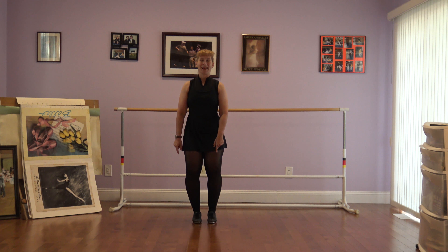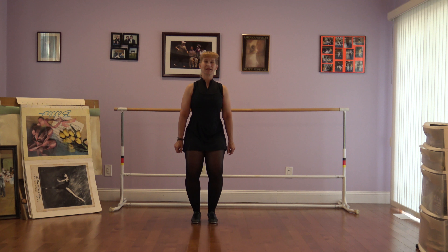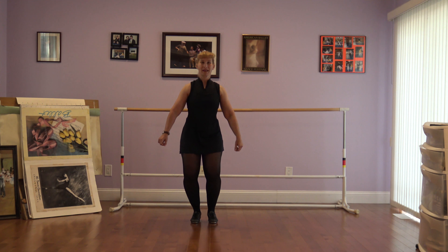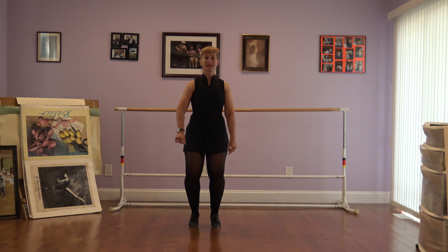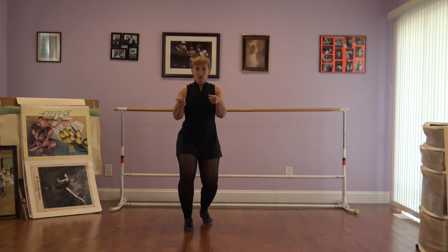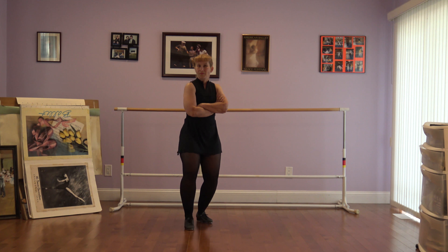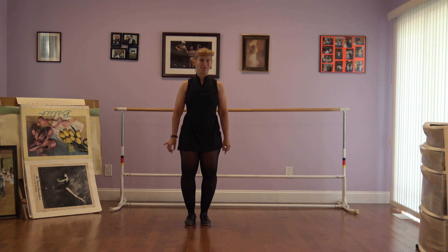Let's put our feet together, bend our knees, and when we start, just before, pop those heels up. Here we go. Pop heels. I want popcorn, popcorn, please. Uh, uh, uh. Me mad at you. Huh.